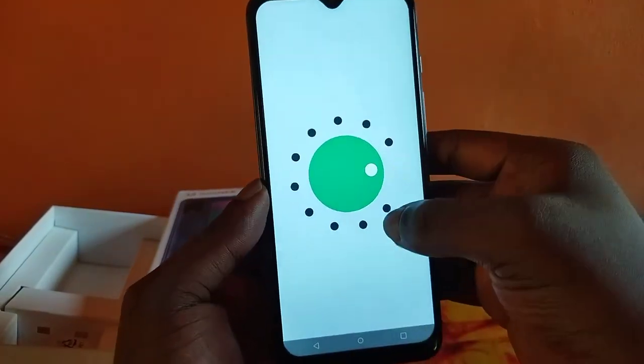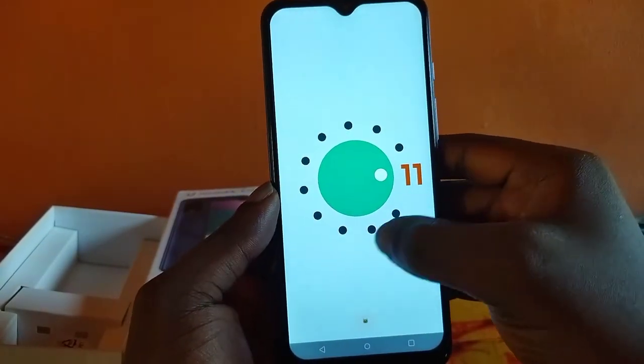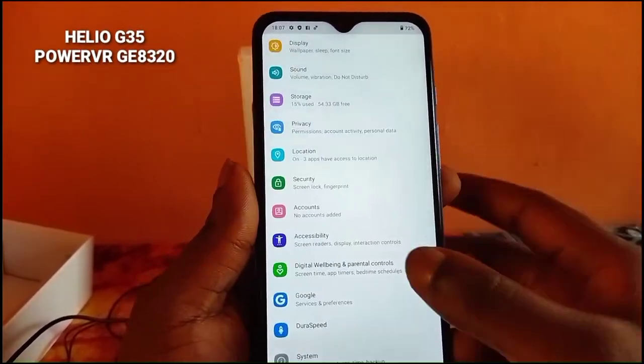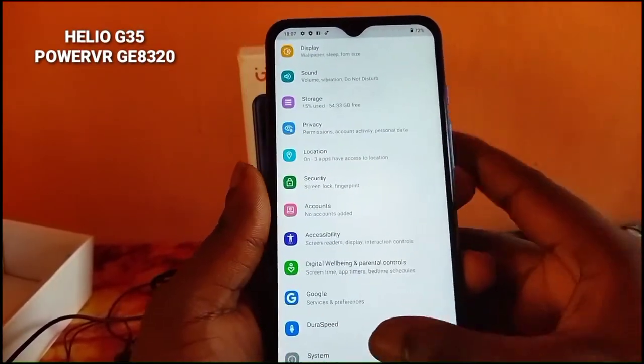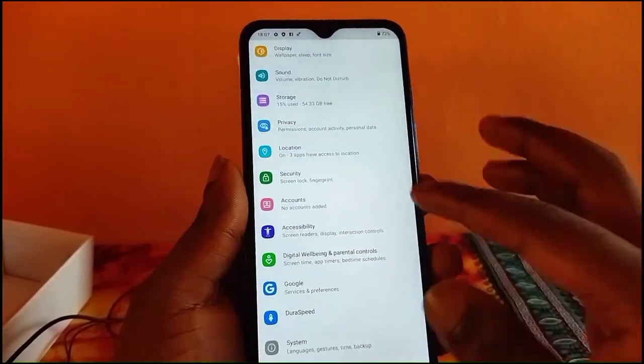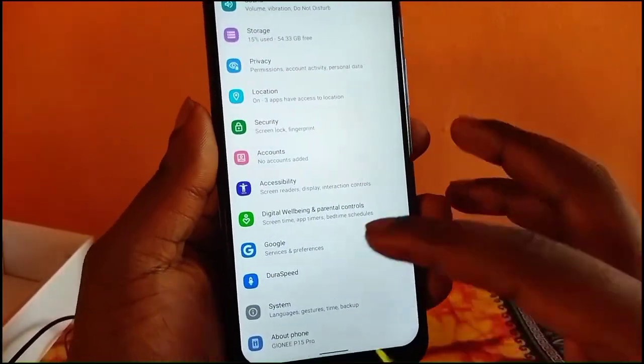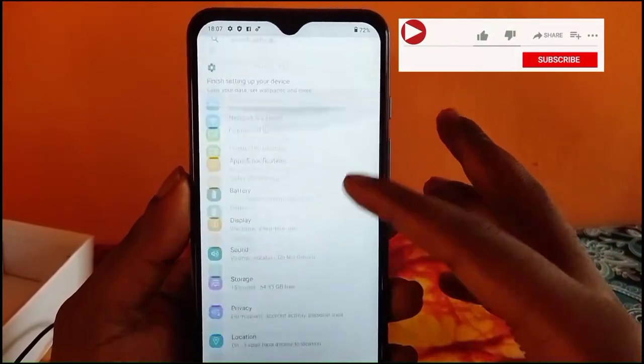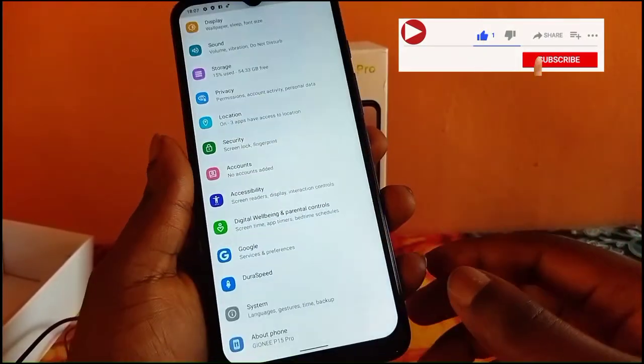The phone has the latest Android 11 OS, which is quite nice, so you don't have to worry about requesting a system update on this device. The phone has the Helio G35 SoC, backed up by the PowerVR GE8320 GPU, which is a very efficient SoC.